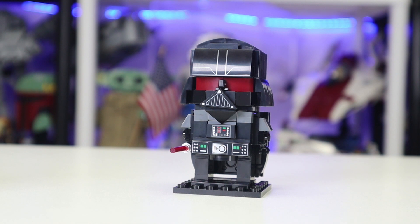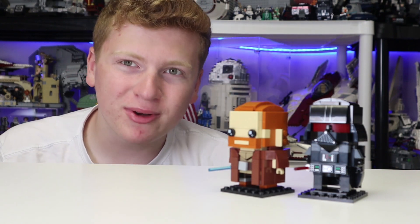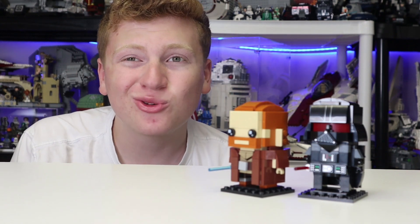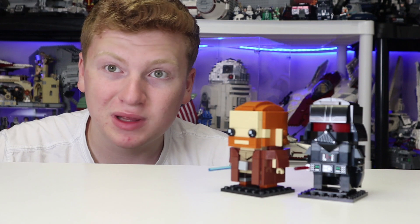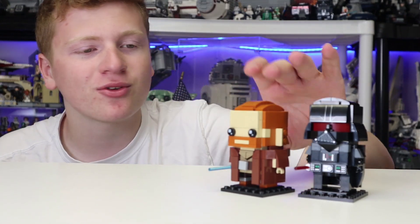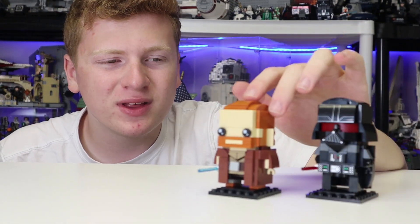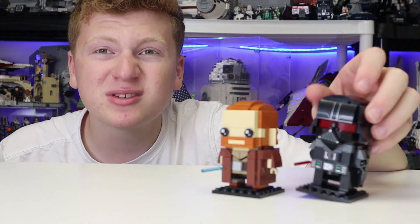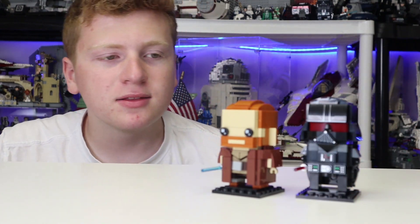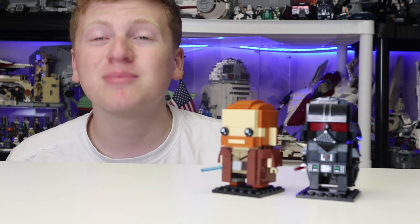Moving into my final thoughts: these two Brickheads are great. I think $20 is a good price, and I think they will certainly be going down in price in the near future, so you don't have to rush — I don't think they're going to sell out. Obi-Wan is cool; it's great to get him. We've gotten Vader in the past, so this is not a new one per se, but overall some great LEGO Star Wars Brickheads, though they are pretty generic and pretty bland.